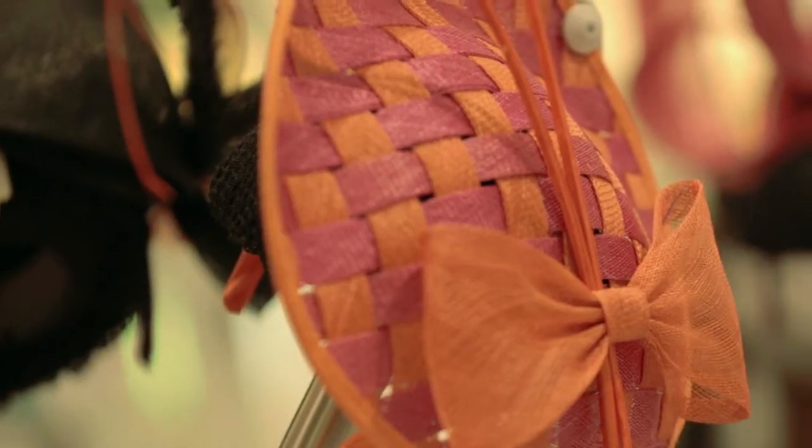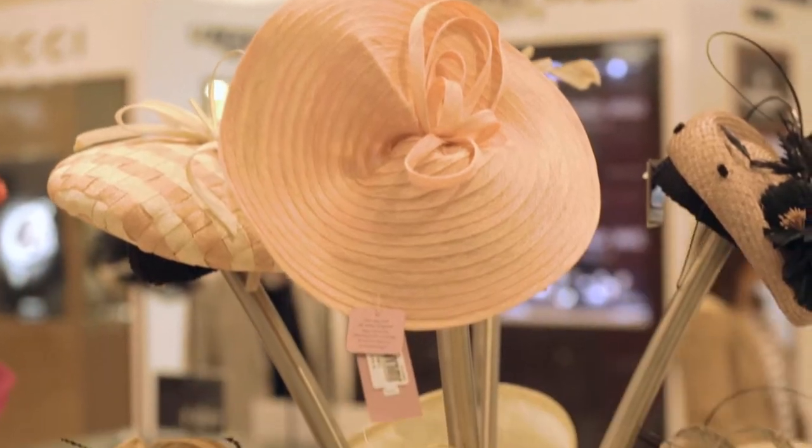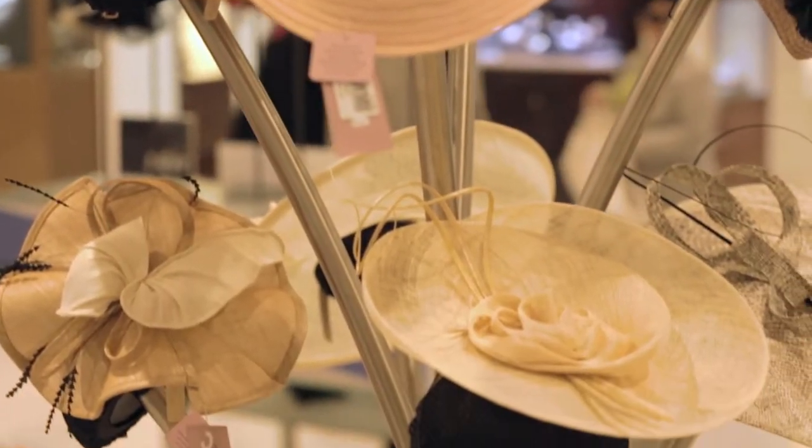Speaking of style though, your hat and your headpiece really wants to reflect your personality. If you're really vivacious and energetic, choose something in bold, bright colors, and if you're a little bit more classic, there are plenty of options for you as well.